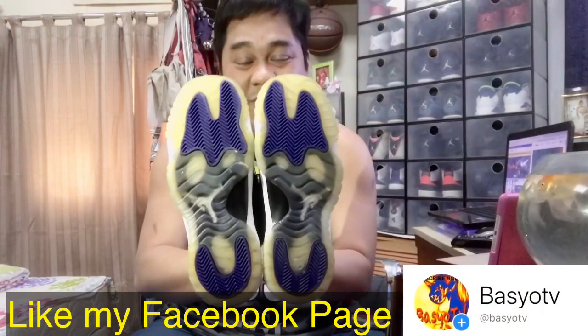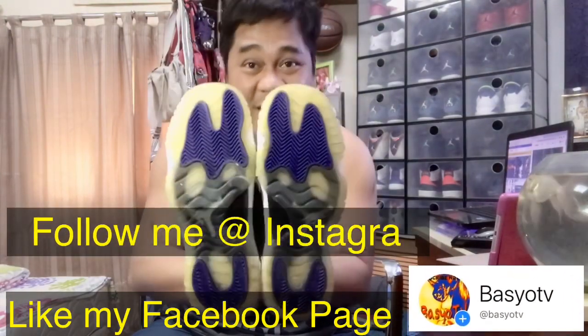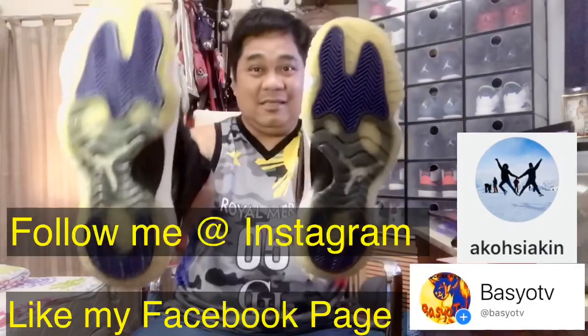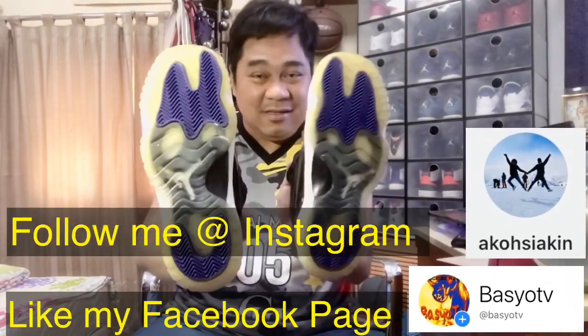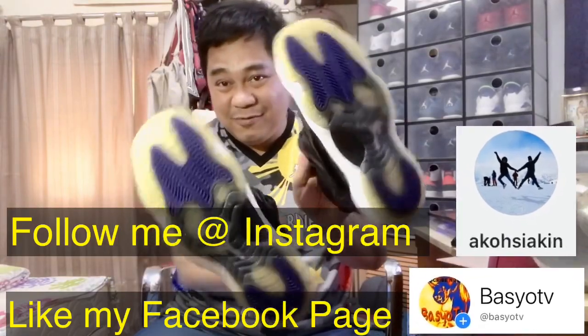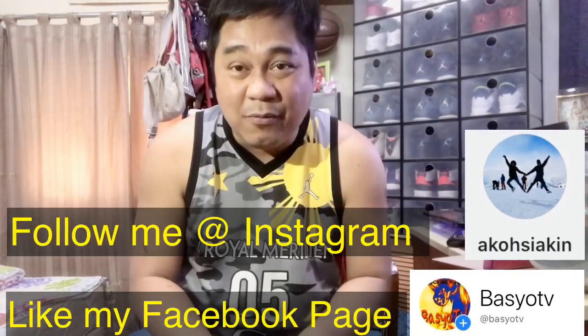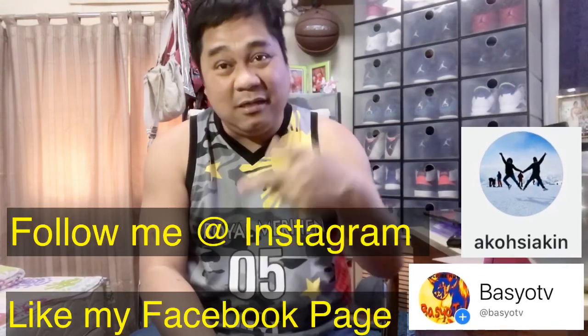Dahil wala namang po tayong ginagawa sa mga araw na to dahil nandyan lang po tayo sa loob ng bahay, ito po — kung gusto nyo pong ingatan yung mga sapatos nyo, mag-linis tayo ng sapatos. Lalo na yung mga nag-ipon. Sana makatulong ito sa mga kapwa ko sapatero. Salamat po ulit for watching Basho TV and see you in my next vlog. Please subscribe my channel — Basho TV, bye!